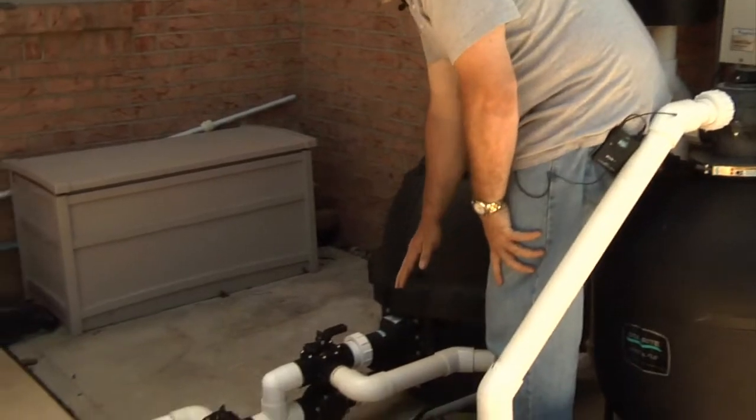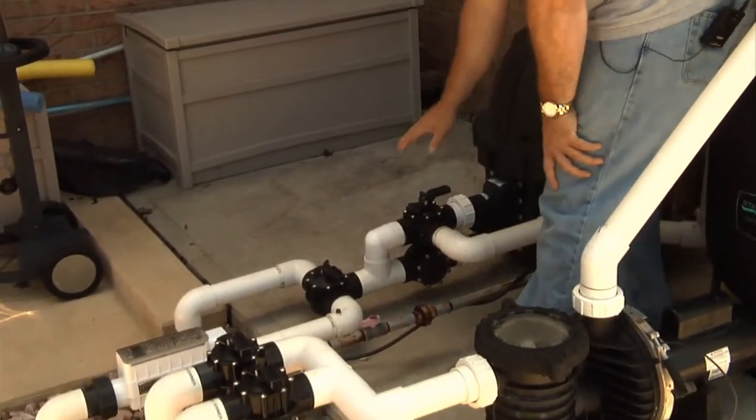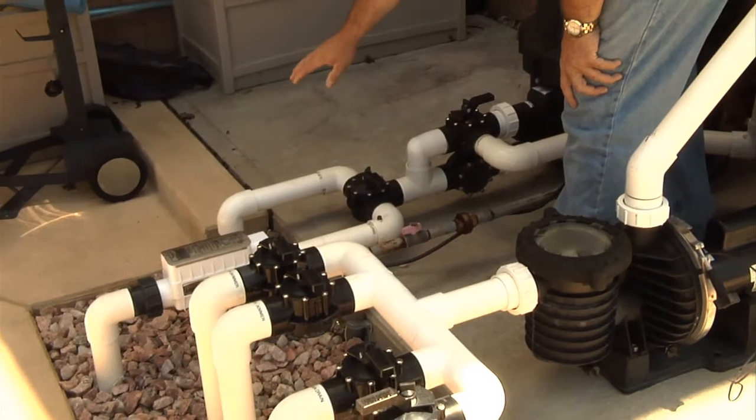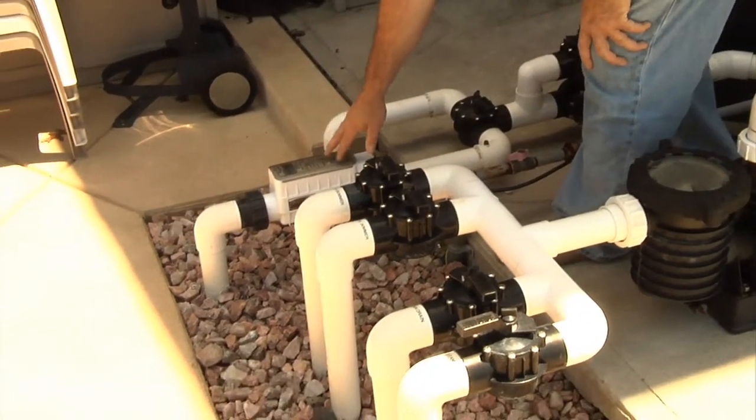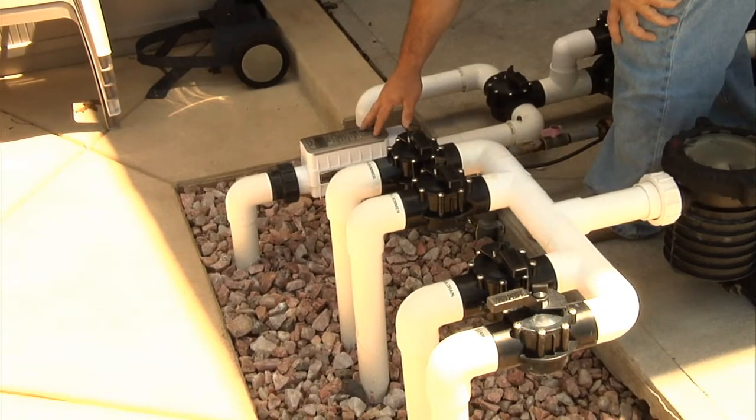Then from there, it goes down to a heating system that heats the water, then back in this particular pool, either to a jet or return, and then through a disinfection system — a chlorine generator that produces its own chlorine.